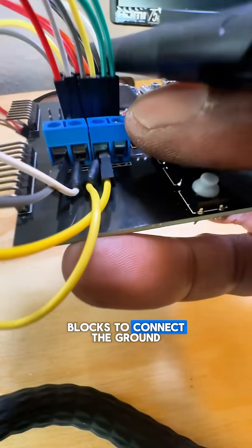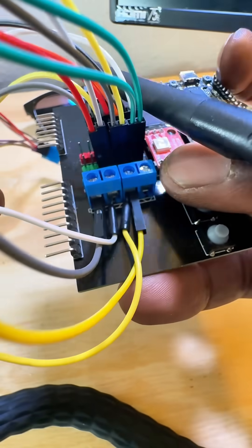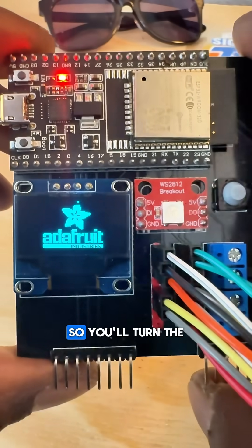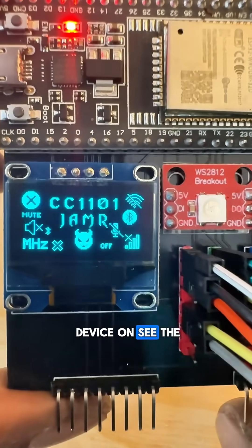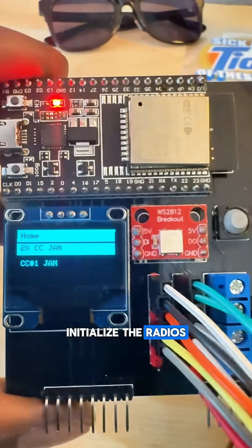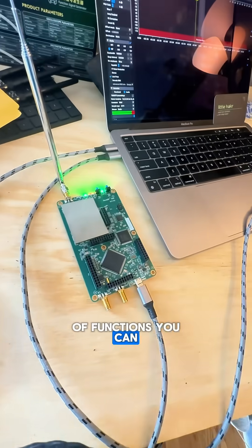Then there are terminal blocks to connect the ground and power. You'll upload the code from my GitHub. You'll turn the device on, see the cool UI, initialize the radios, and then there are tons of functions you can also edit.